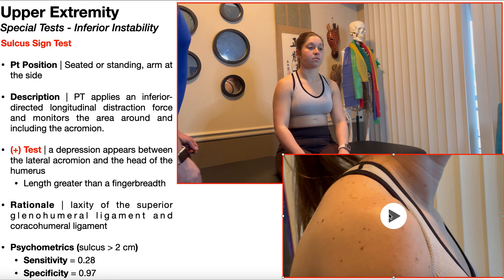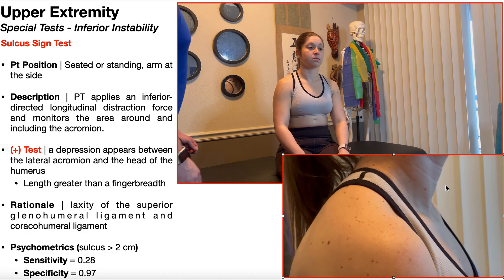This video at the bottom is going to demonstrate a negative sulcus sign test. Right here is where I'm pulling down that distraction force inferiorly, and you're monitoring the area around the acromion. You don't see anything remarkable here because there's no inferior or multidirectional instability — you really need to see a positive test to appreciate what to look for.